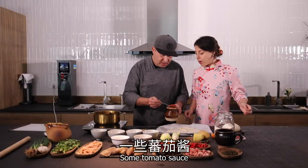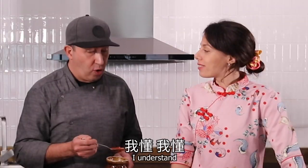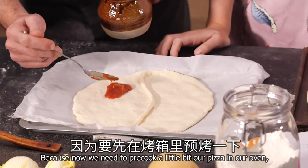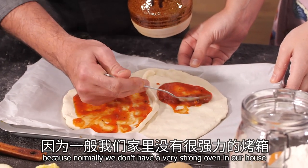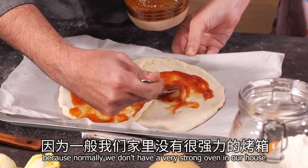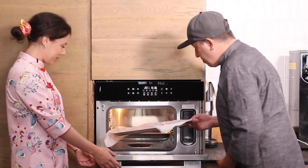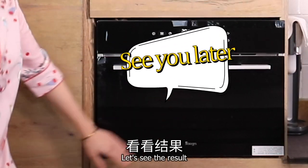And tomato sauce — Nico, are you sure? Yes, we have tomato sauce. I still need a little tomato sauce. Because now we need to pre-cook the pizza a little bit in our oven, because normally at home you don't have a very strong oven. Put your pizza inside — pizza ready? And here you are. See the result.